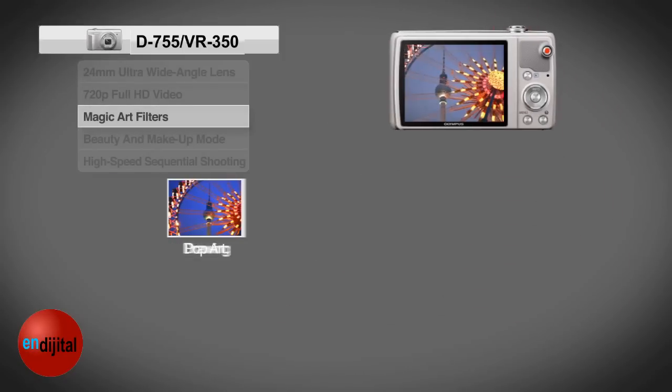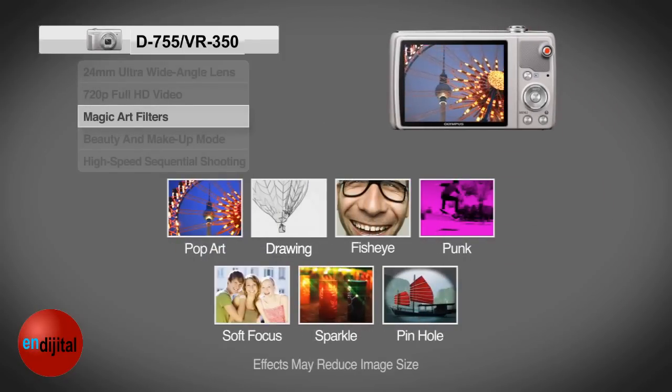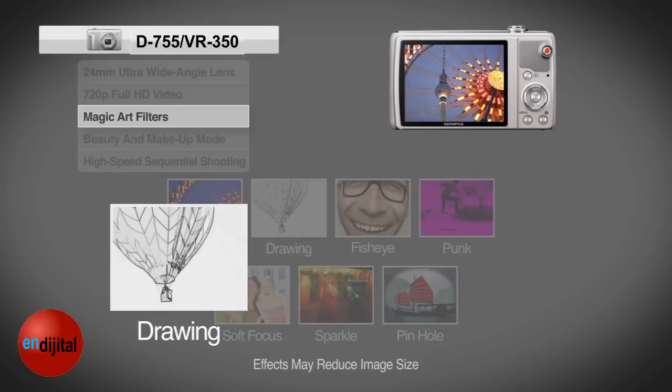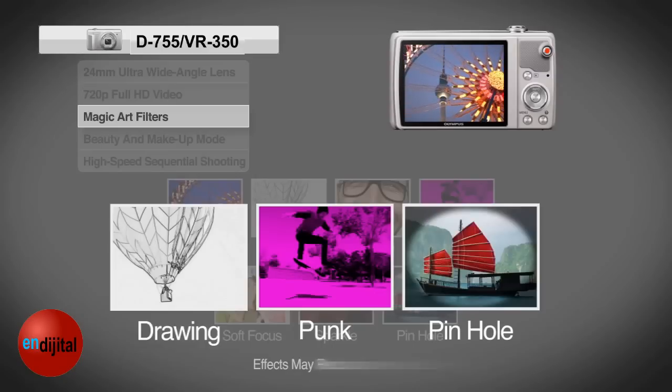For a little creative personalization of your photos or videos, try one of seven in-camera magic art filters for fun photo options. Dare to draw, get peppy with the punk filter, or dress it up with a pinhole.